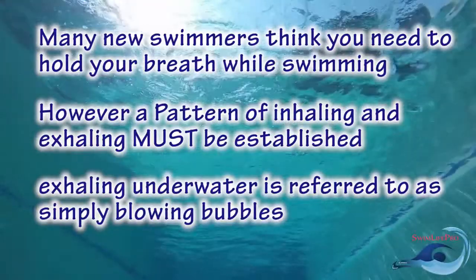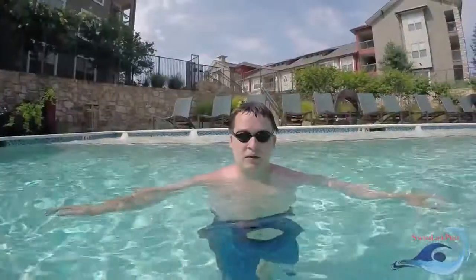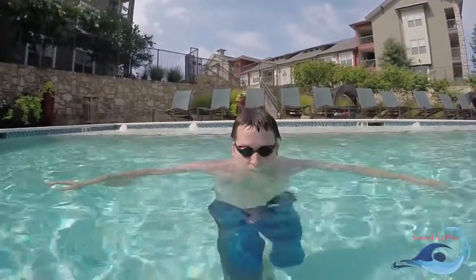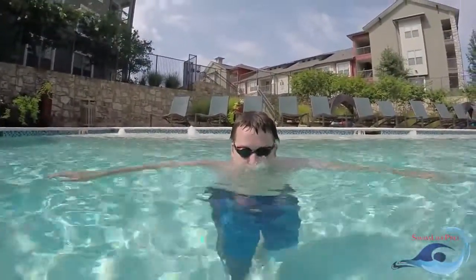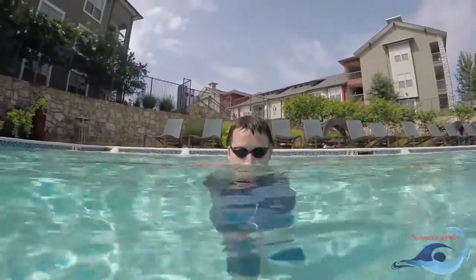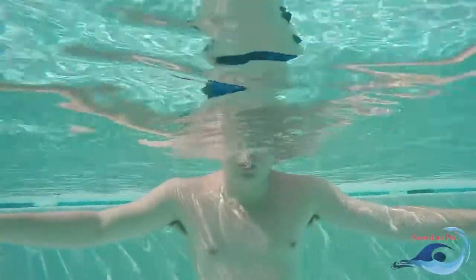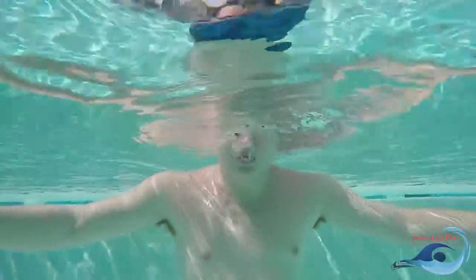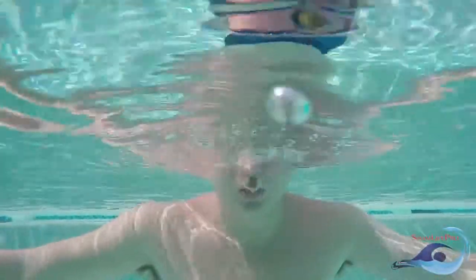Before you begin blowing bubbles, remember to fill your lungs with air by taking a deep breath above water. Start by lowering your face in the water to where your mouth is submerged just below the surface. Close your lips so that you only allow air to exit from a small hole in the center of your mouth. Exhale slowly, maintaining a steady stream of bubbles for as long as you can without any gaps in exhaling. The longer you are able to exhale with one steady stream of bubbles, the more breath control you will have.